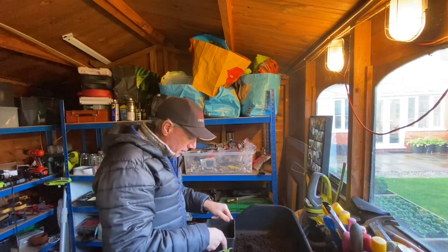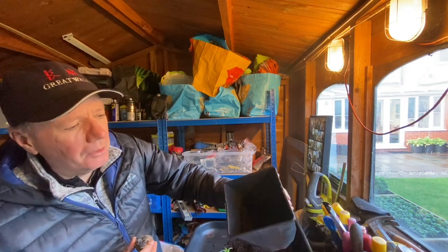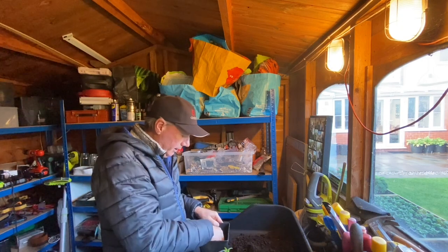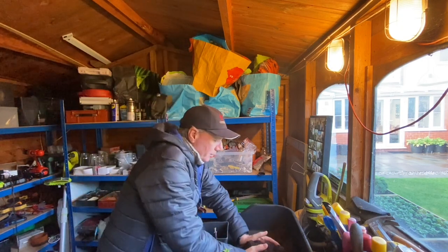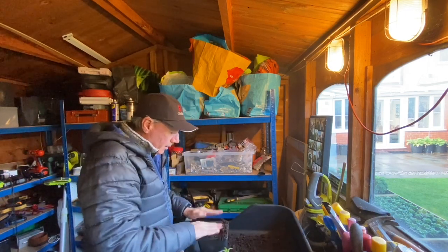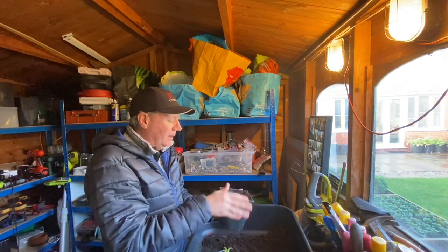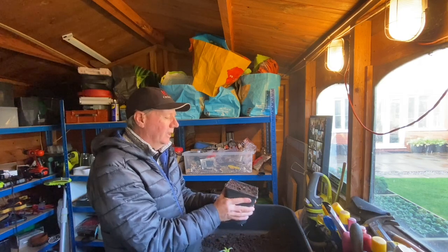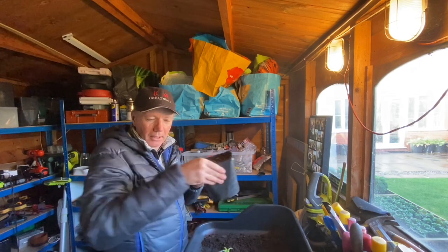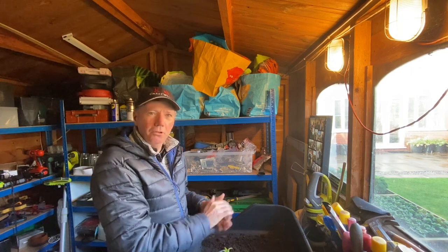It's a very simple process. We just want about a double handful of compost and then we're basically just pushing the potato down in there so that we can get it completely covered. There's no trick about this — we're then just going to leave this inside, ideally in a conservatory or on a sunny windowsill, and we'll come back to it in about four or five days.